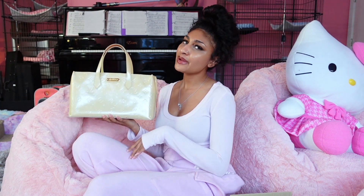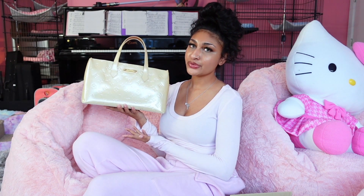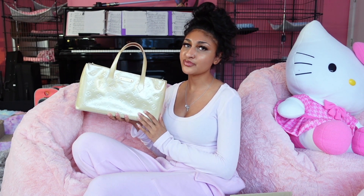Here's my Wilshire PM in this beautiful cream color and in the vernis leather. I also love this bag because it is in an east-west style and I find this style to be pretty flattering on a lot of people.